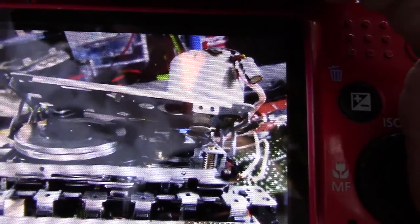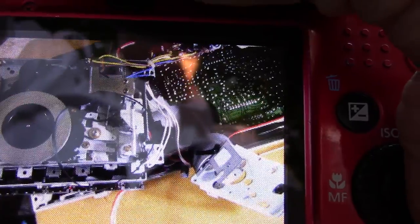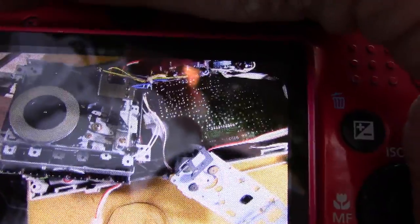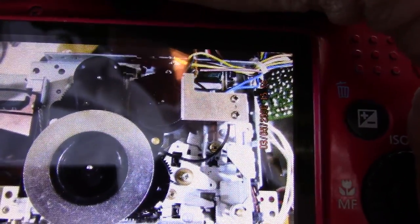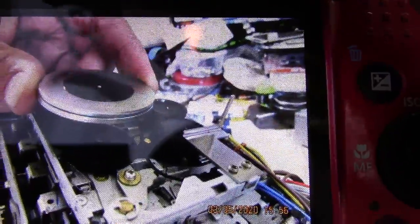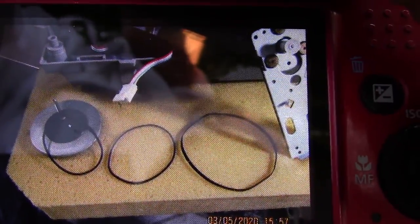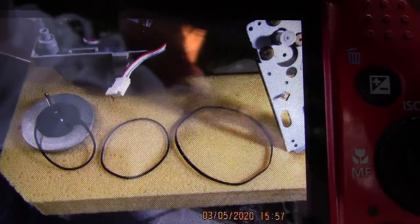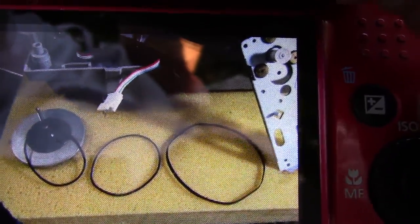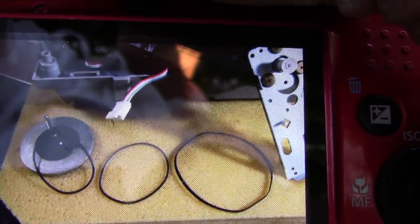That's so darn tedious. That took me an hour and a half to finagle that. So that was just way too much fun for me. But I got it done. This reminds me of the Gold Star TSR 801 or 800 — your choice. There are the three belts. The big ones are flat, the middle one is driven by the motor, and the smaller one is driven by the flywheel.